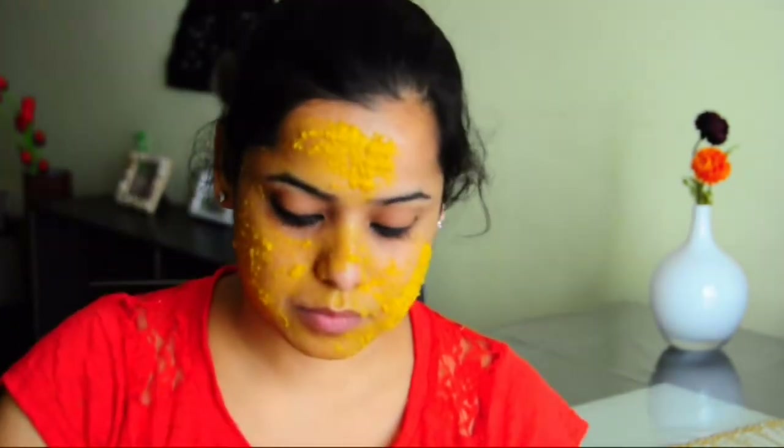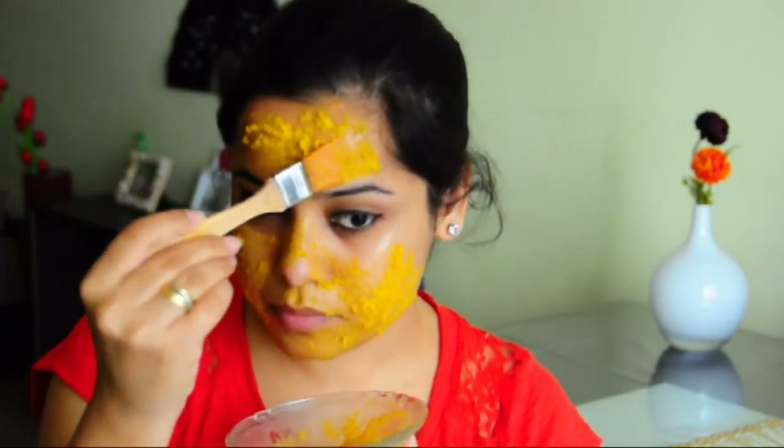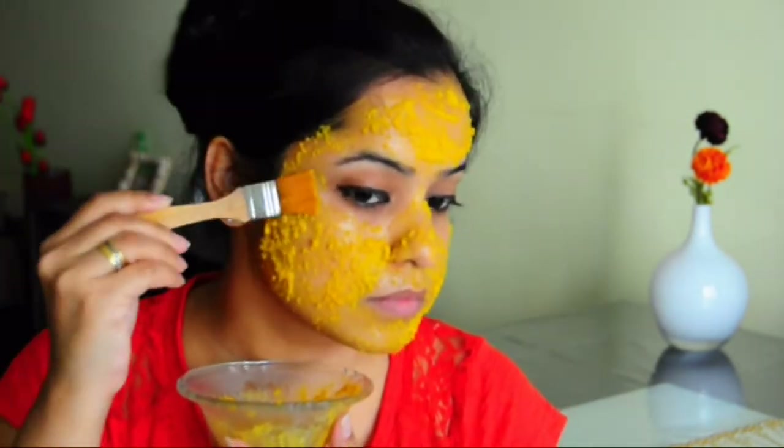Orange peels are quite rich in antioxidants, vitamin C and citric acid, which will help in removing wrinkles, improving your skin texture, brightening the skin and helps in premature aging. The face pack also has turmeric in it which helps to clear acne scars and inflammation, and honey which is a powerful antibacterial and antiseptic agent.